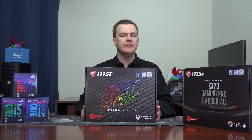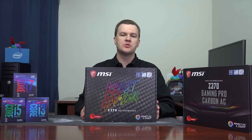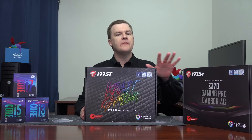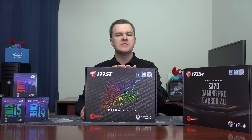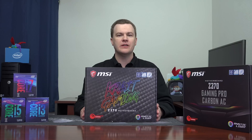I do think it's worth the money. Whether it's worth the money to step up to the higher board is a personal choice — AC Wi-Fi and a few other features — but they're very similar. Once you get above this board, all the other boards, not counting the Godlike Gaming, are actually quite similar.